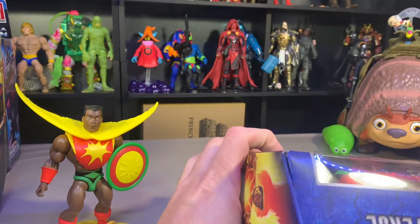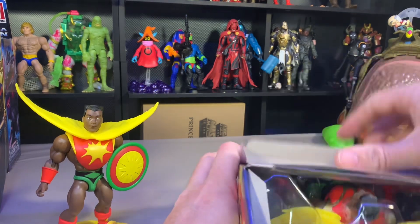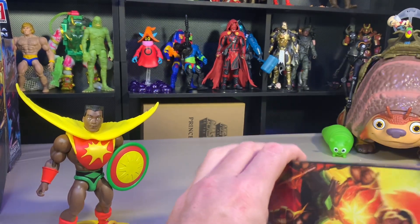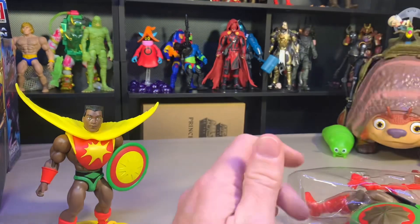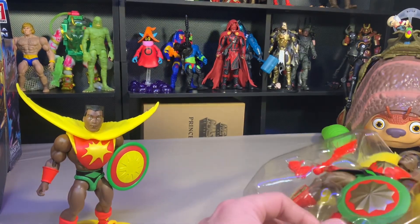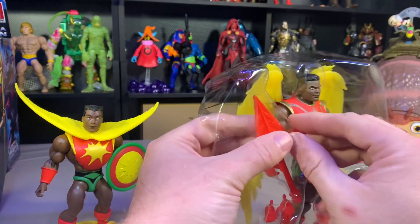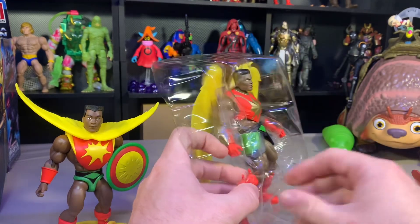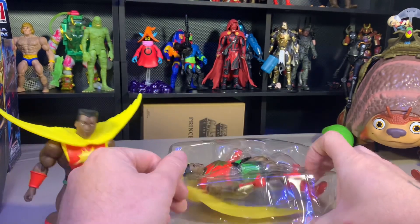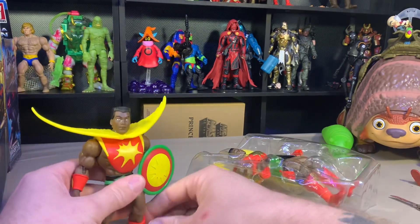I have a deep connection with Sun-Man. One of my friends growing up had a Sun-Man. Long story short, I've not seen him in 30 years — who knows if he's alive. It was not a good area to be growing up in.